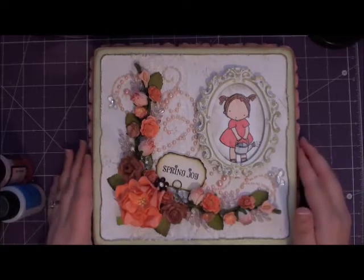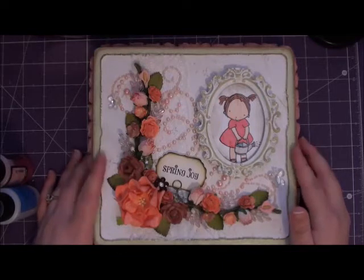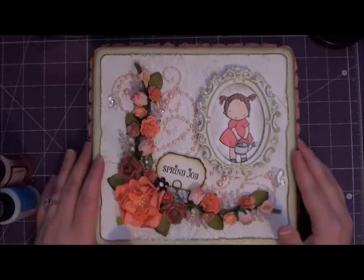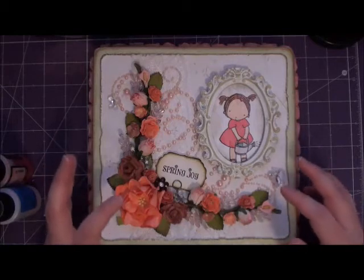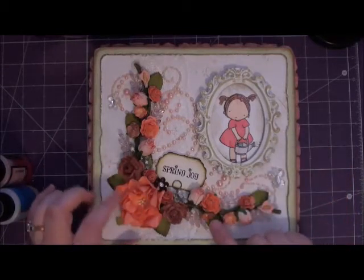Our theme was flowers and our color challenge was light green and white. We had to use those two colors and they had to be like the main colors and stand out. My accent color is actually some different salmon peachy type of colors.